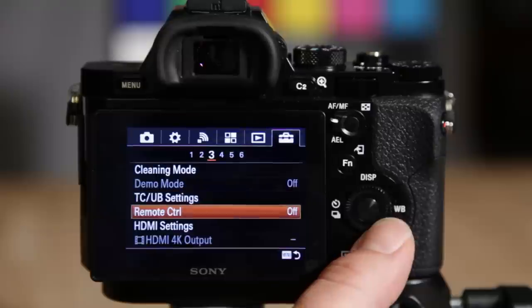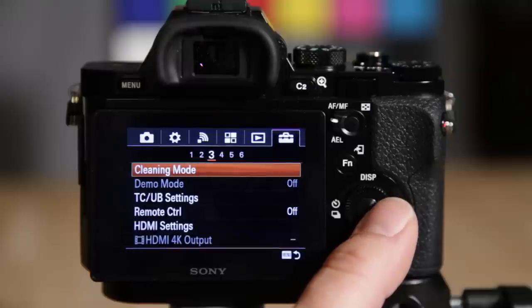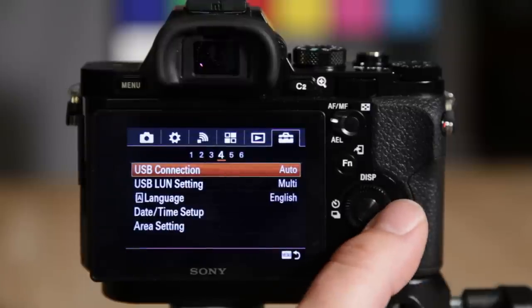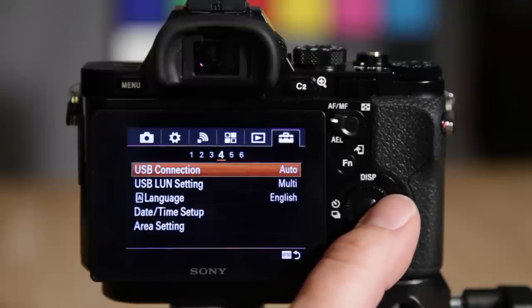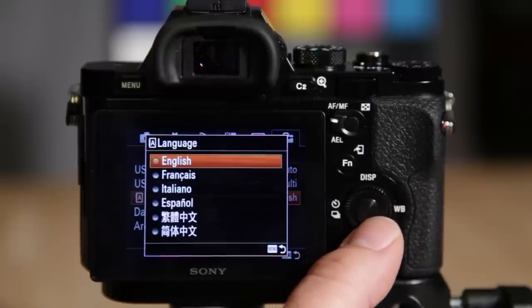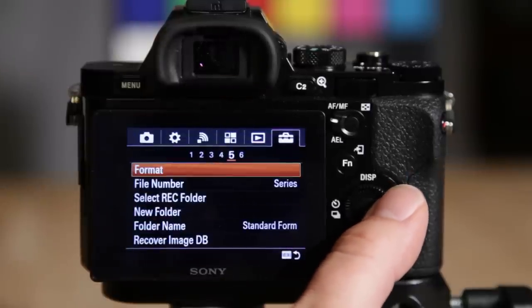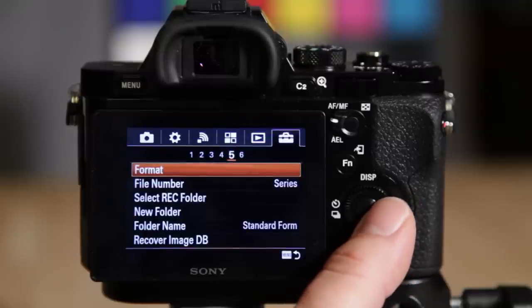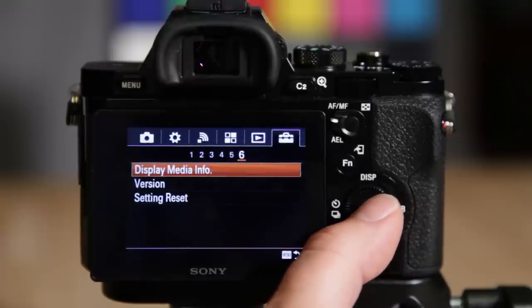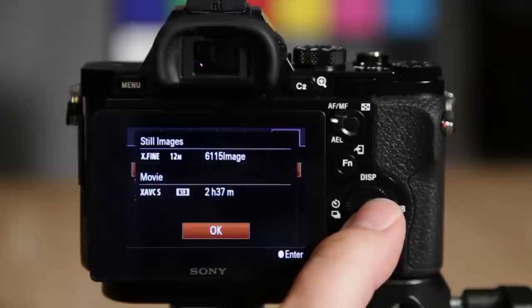Delete confirmation can be changed. Display quality — I have this set to standard rather than high because Gary Friedman did a test showing high uses significantly more voltage for a quality difference that isn't noticeable enough to justify it, so I set it to standard to save battery. Cleaning mode is for sensor cleaning. USB connection is set to auto but you can change to mass storage. Language, date and time, format memory card — I use that feature all the time so it's suitcase five. Version displays camera firmware and you can also reset the camera here.